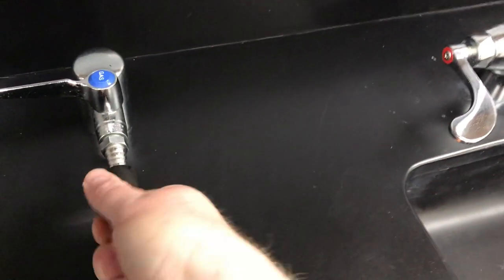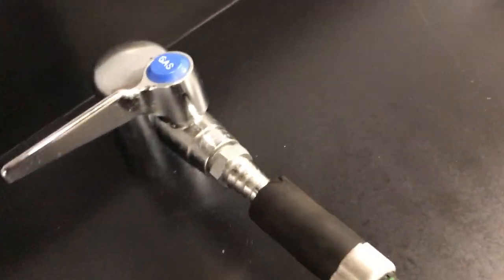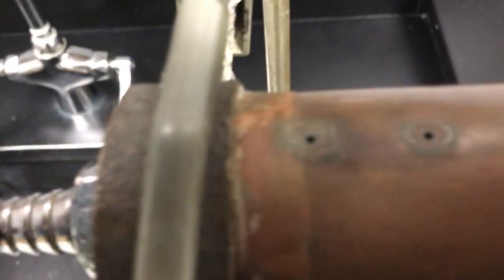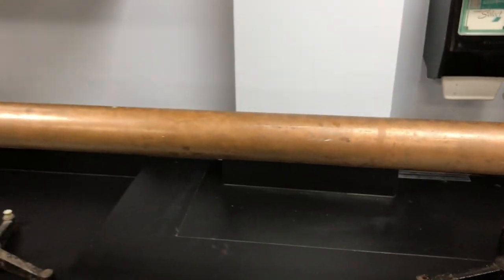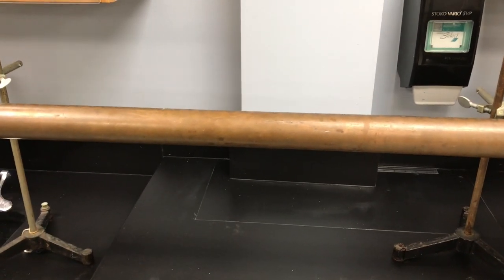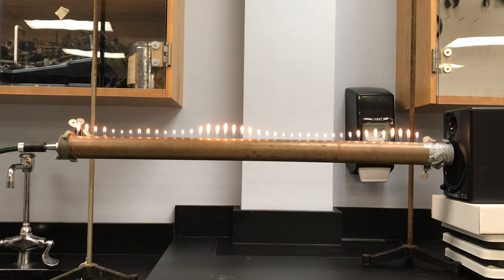We have the propane pushed all the way onto the nozzle so that we don't have any leaks at the beginning. When we turn it on, the propane is going to go up through all of these little evenly spaced holes in our Rubens tube. This is something fairly simple to make, but you need to be very safe with your setup so that you have everything lit on fire at once so that you don't have a propane leak of extra propane coming out.